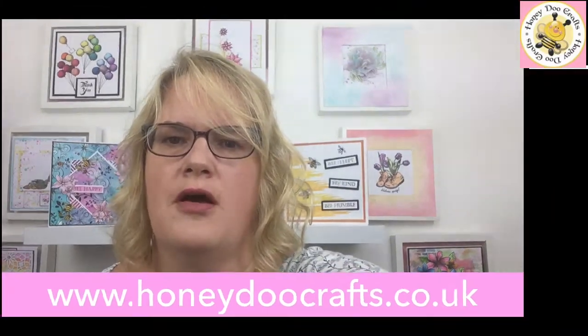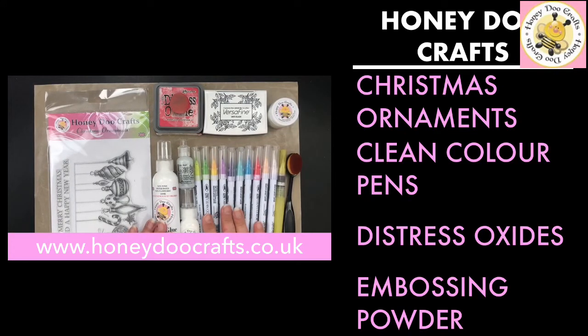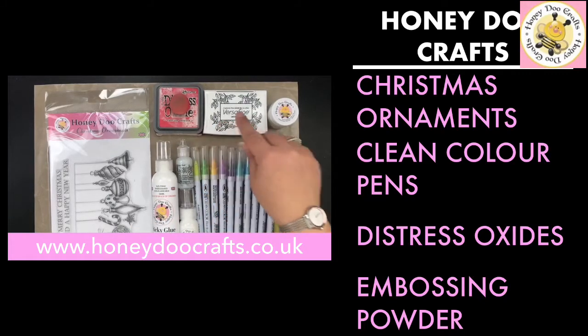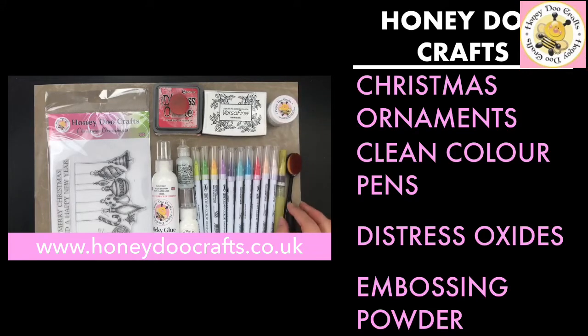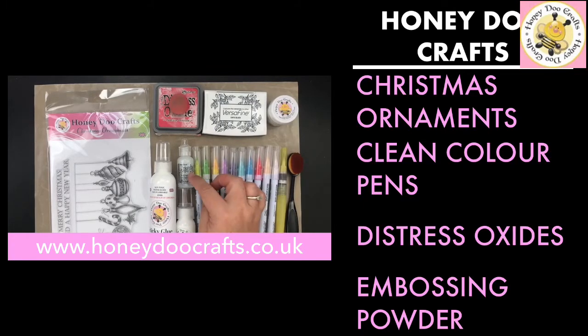We're going to be using our brand new Christmas Ornaments stamp set. We're also going to be using the Clean Color Brush Pens, Festive Berries Distress Oxide, Onyx Black VersaFine, Crystal Clear Embossing Powder, and our blending brushes. Also our glue, which comes in two sizes: the 120mm and the 30mm, and we are also going to be using the stickles.